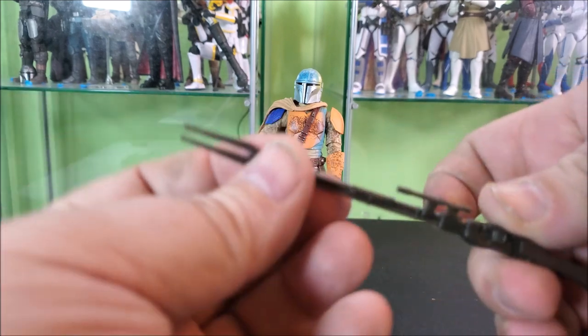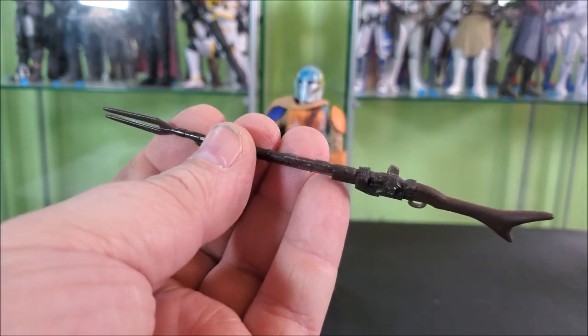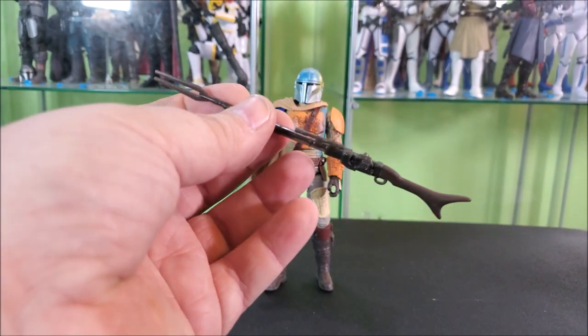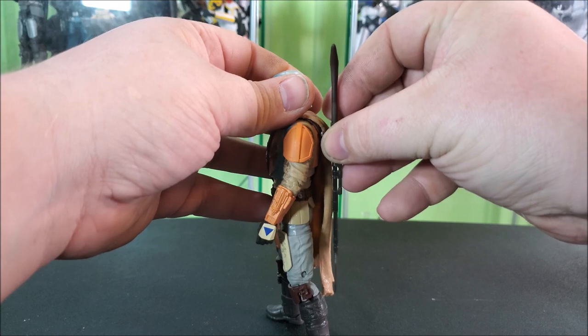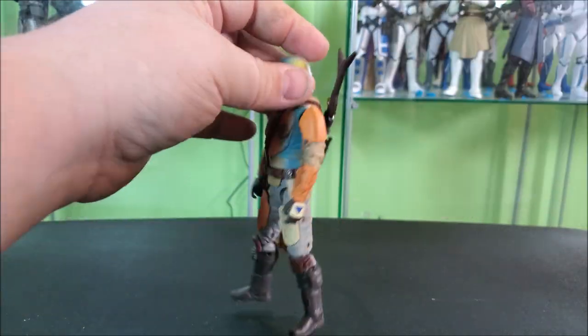He then comes with his disintegration rifle, which is in that same dark gray with the same dark brown paint on the stock. It's not an accessory that we've had many times before. As always, it has that deep peg in the back of the shoulder that you can peg the rifle into.